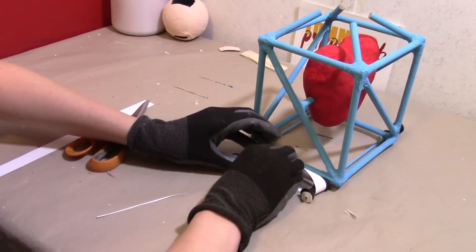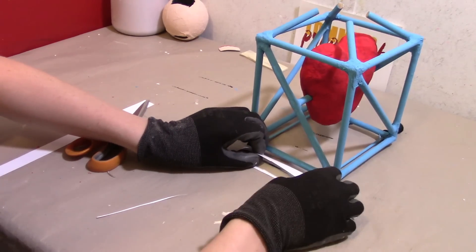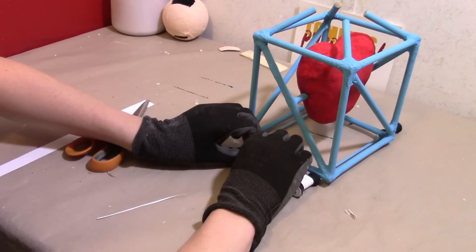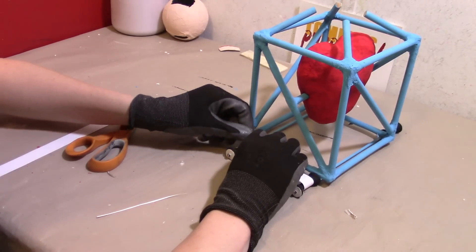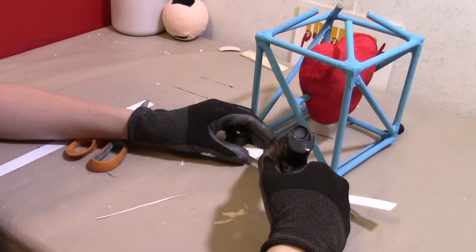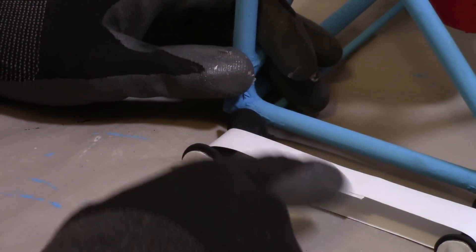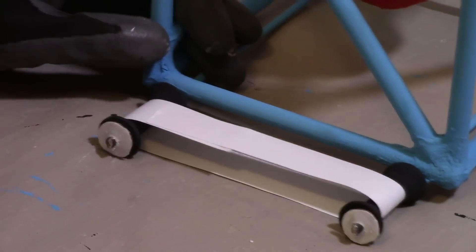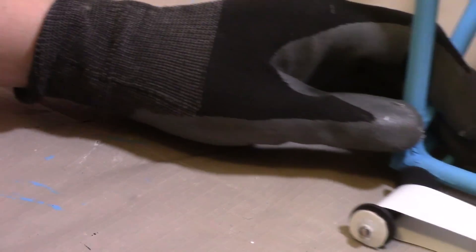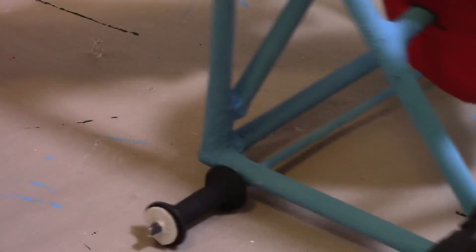Wrap it just lightly — you don't want to make the wheels too tight, otherwise they will not function. You can use tape — I recommend using tape — but I'm going to use hot glue because I don't want the tape to be visible. Let's take a closer look right where I glued. That just makes them much more realistic. I'm going to do the same thing to the other side.